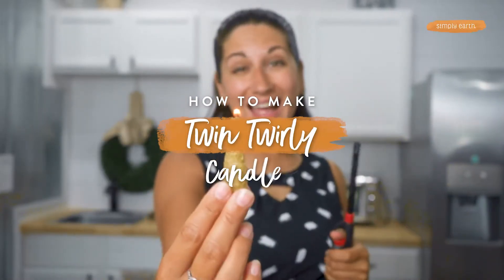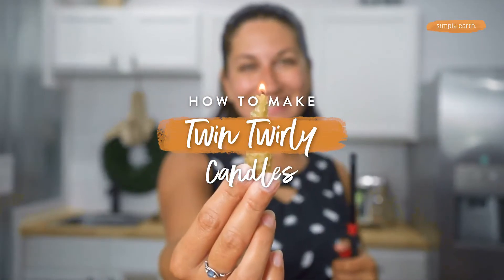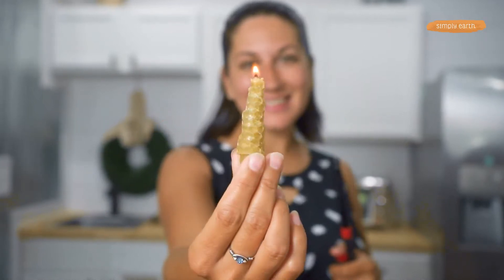Look at these fancy candles. These candles took us less than a minute to make, use essential oils, are all-natural, and are the perfect way to decorate any tablescape. You can find out how to make these super fun candles from your August recipe box. In this video we'll teach you how to make it.